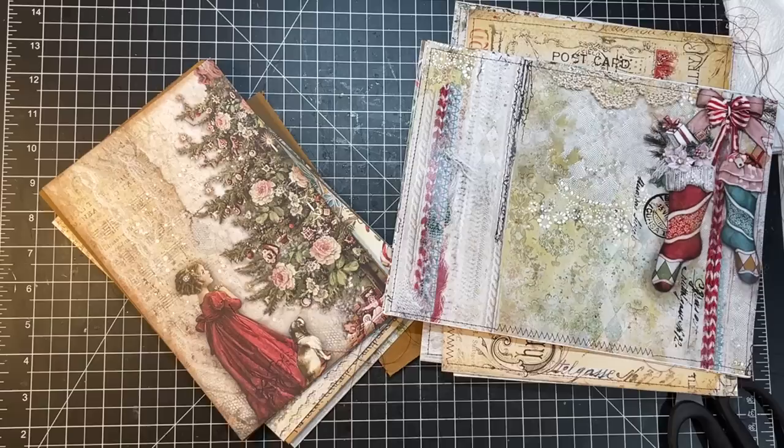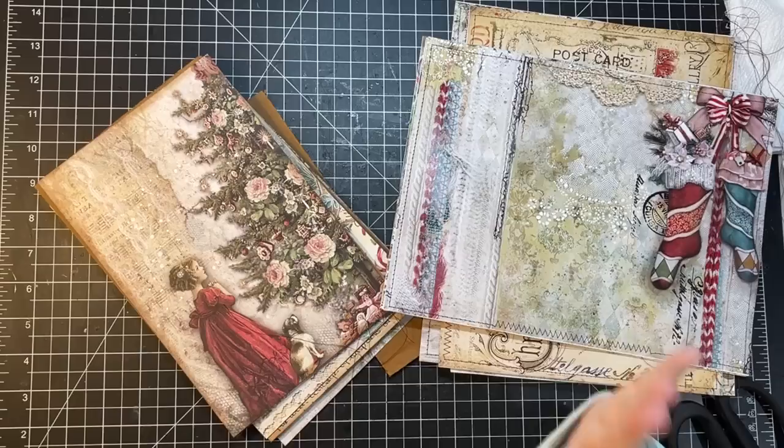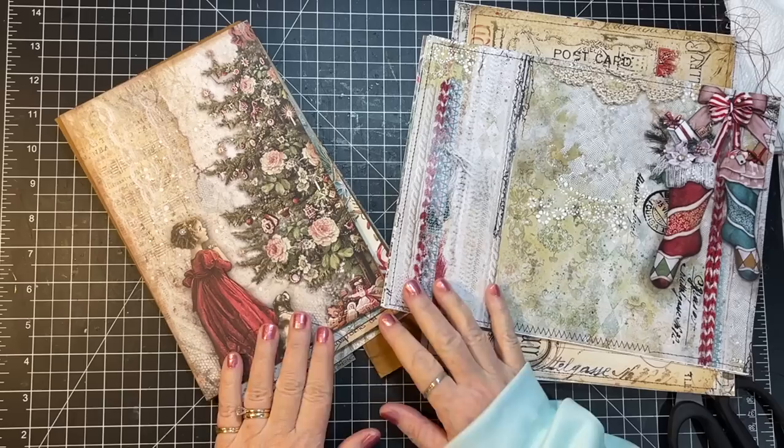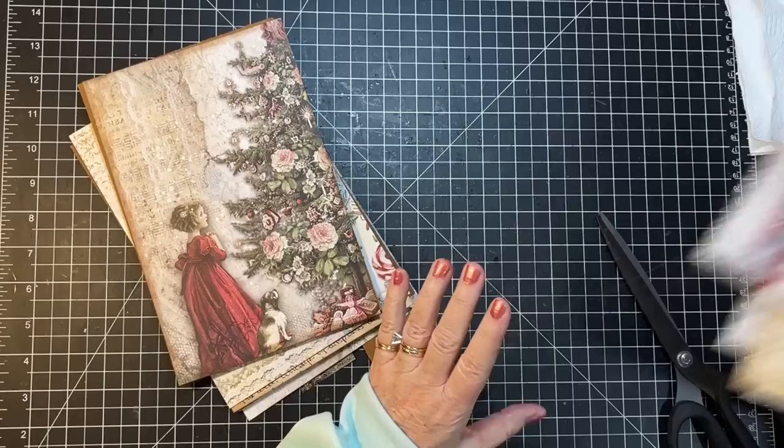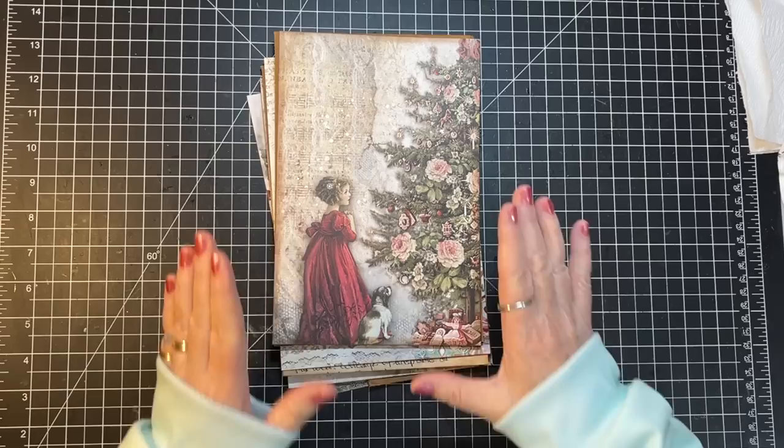Hi everyone, it's Gail, and I'm going to start work on my Blue Fern Studios design team project — a Christmas journal using the Mistletoe and Holly collection by Jen Bishop. Let's say hi and hugs first to the forever lovely Jacqueline, Sue, Amy, and Edie — thank you so much for watching and your kind comments.